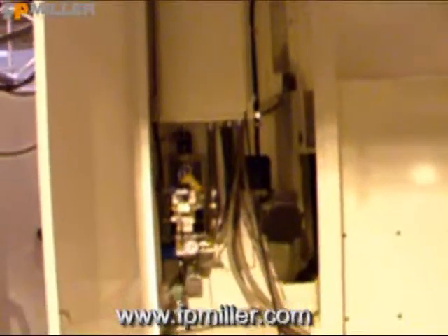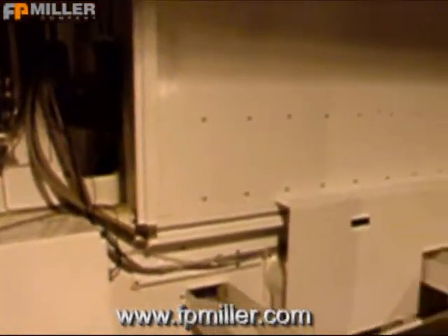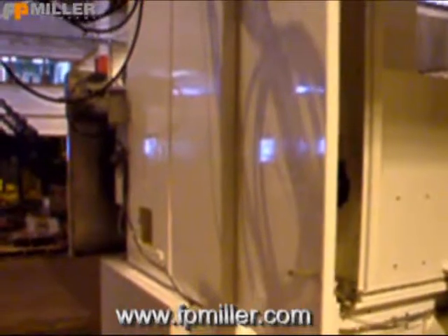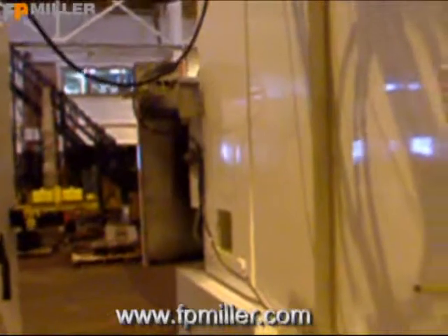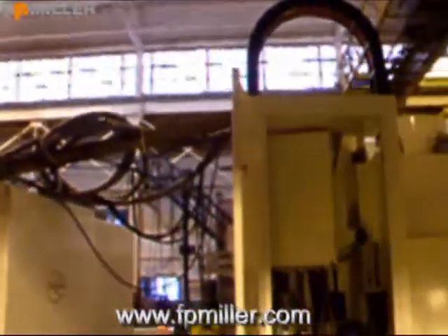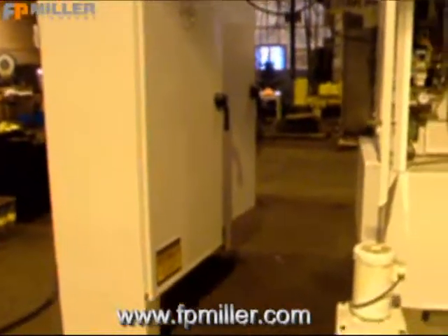This machine also has all auto lube systems, and all guarding is new and redesigned. When this machine is installed, we'll have a wire track leading from the machine to the panel.